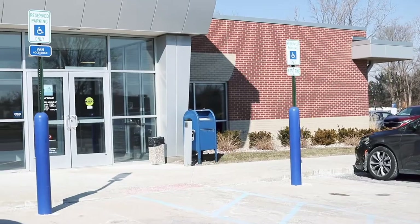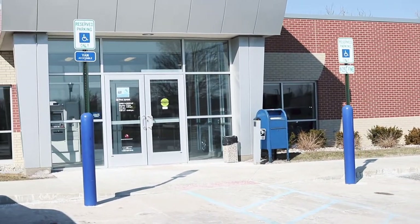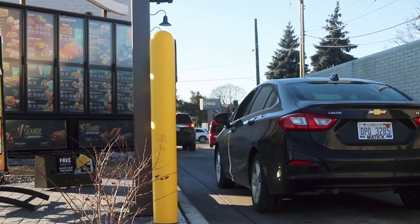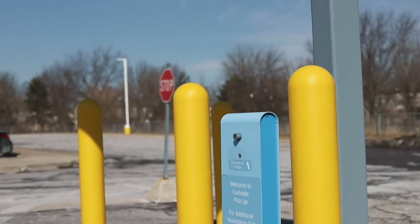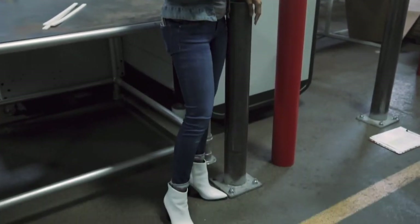Ideal Shield Bollard Covers are available in more sizes and styles than anyone else and can be customized with any color or decal to fit your exact branding needs. Not to mention, they're so easy to install, I can install them in my heels!